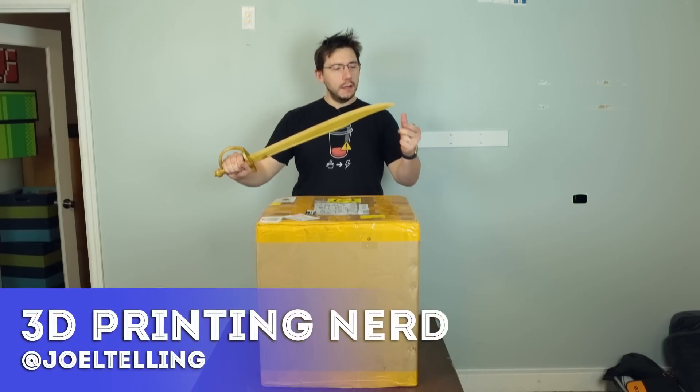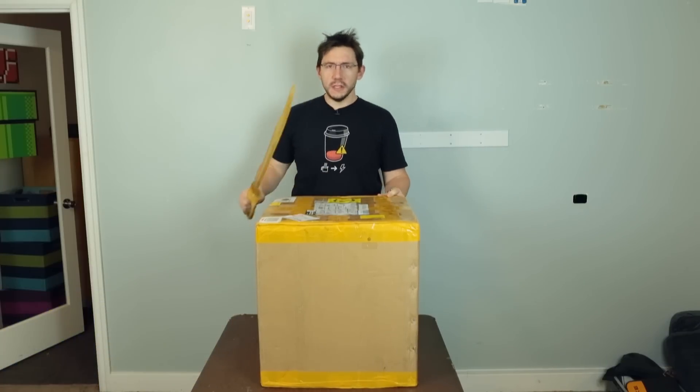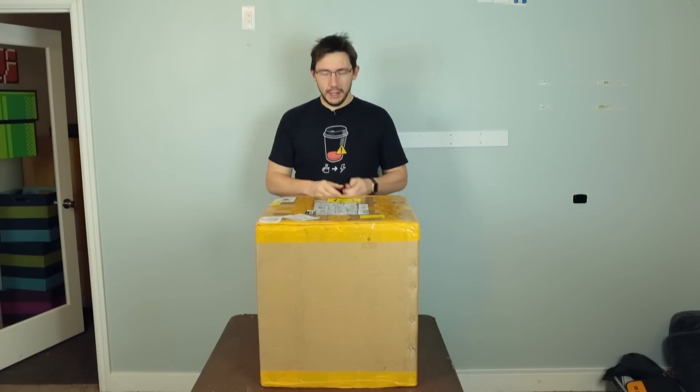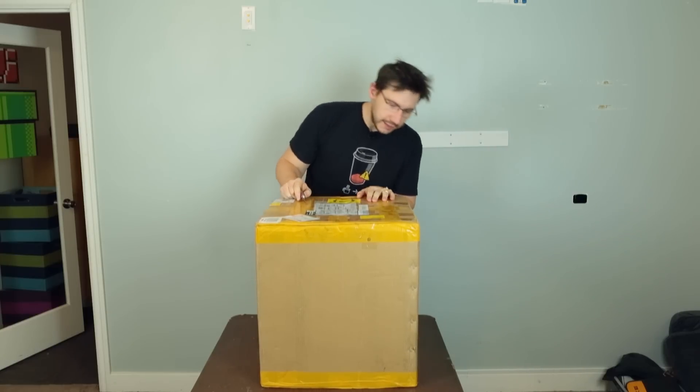There you are. Welcome back. This is a wooden sword and it's not sharp enough to open this box. So sword away — I've got my handy-dandy pocket knife and we can open this.